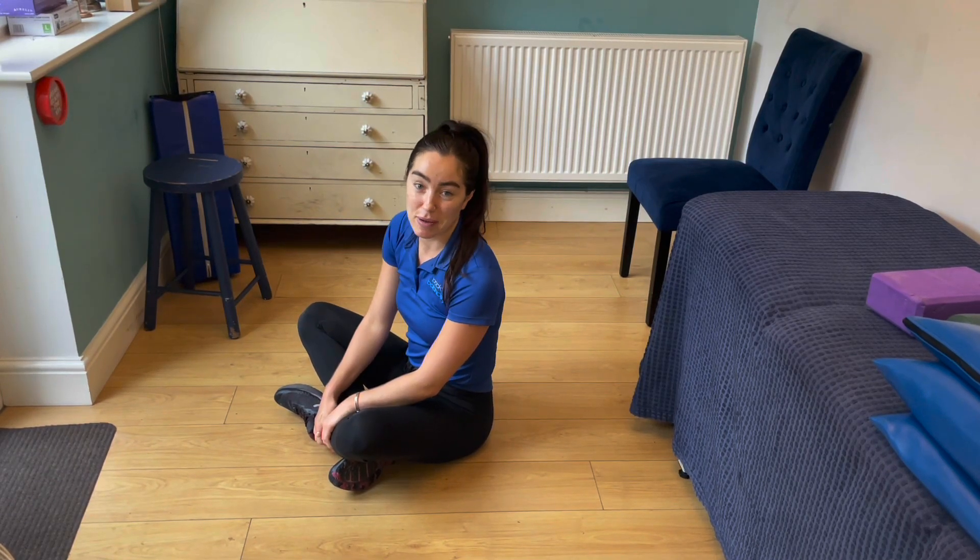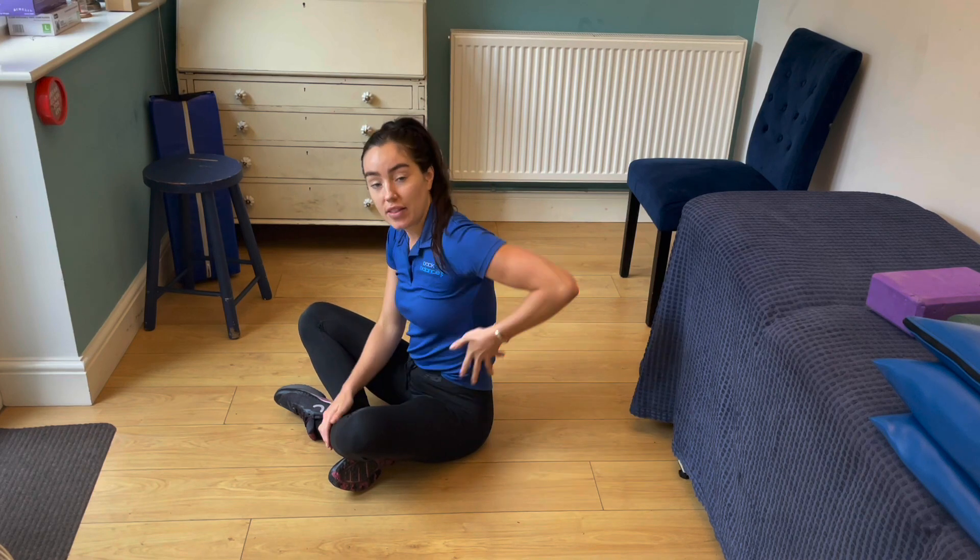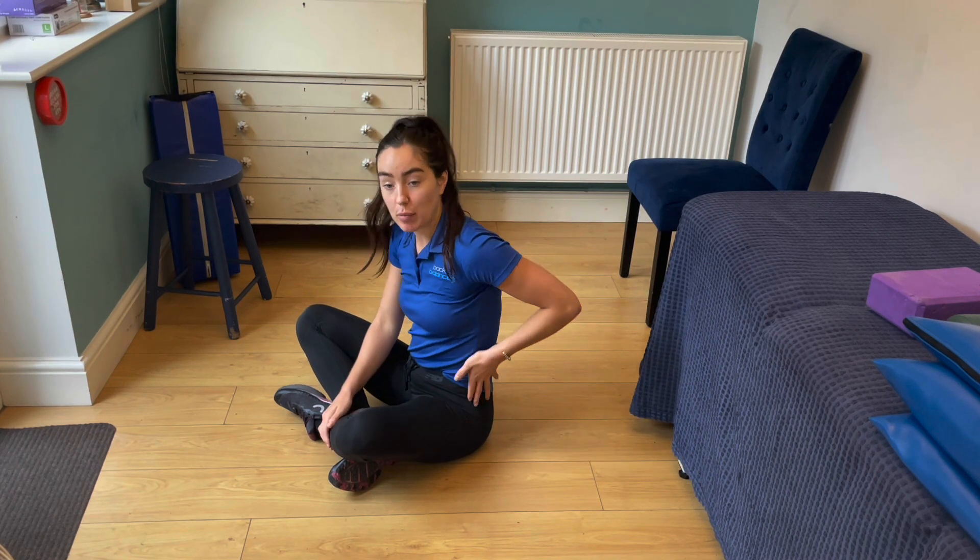Hi, I'm Megan and I'm the osteopath for Back to Balance. I'm going to show you how to do toe taps — they are really good for strengthening your obliques.